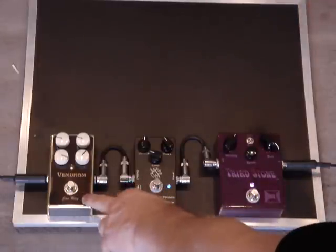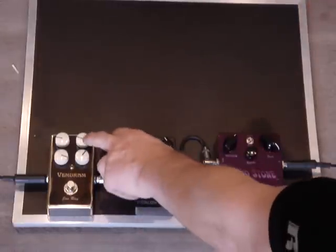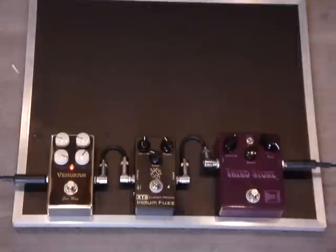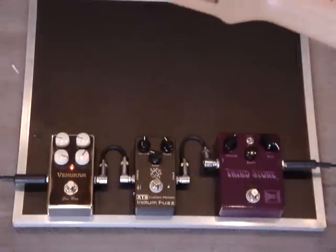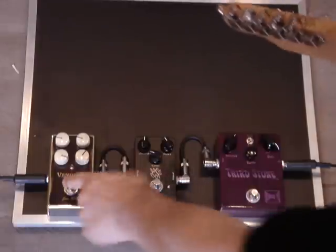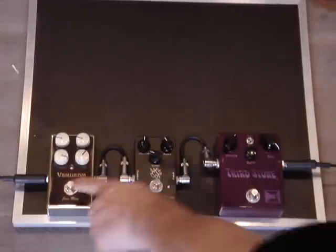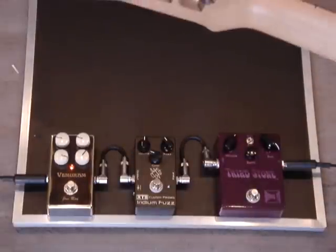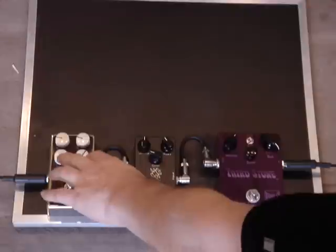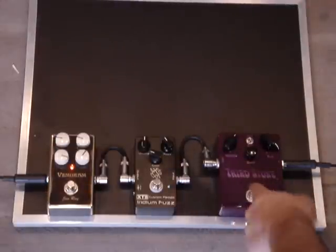Basically, what you want to do is, if you're using an overdrive, you would want to back the gain down a lot to where it's just a little bit of dirt. Clean sound. And then just a little bit of dirt. And then use the EQ to kind of tweak it in so it sounds right with the fuzz.